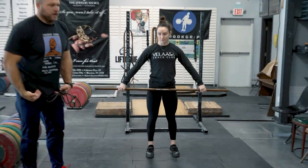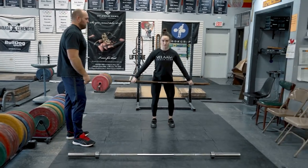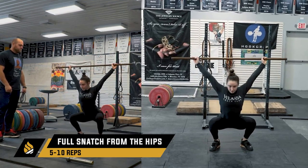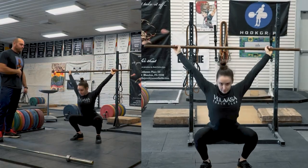Now we'll go from that hip to the catch — just go into a full snatch from the hip. Good. Let's do three here. Okay, good.